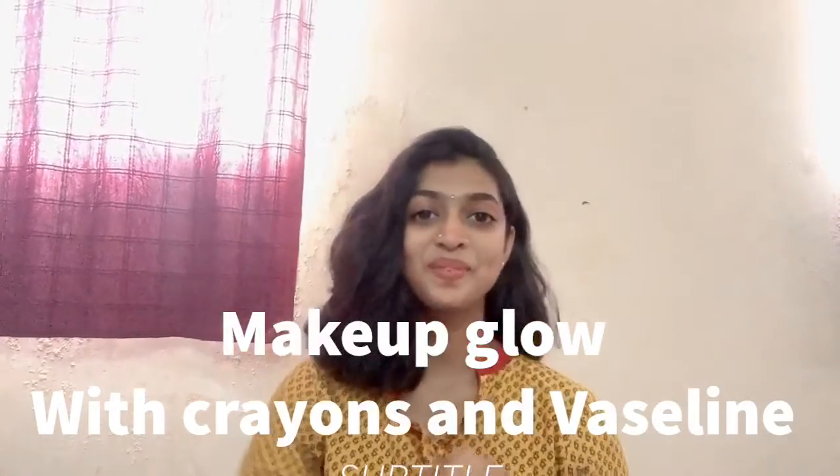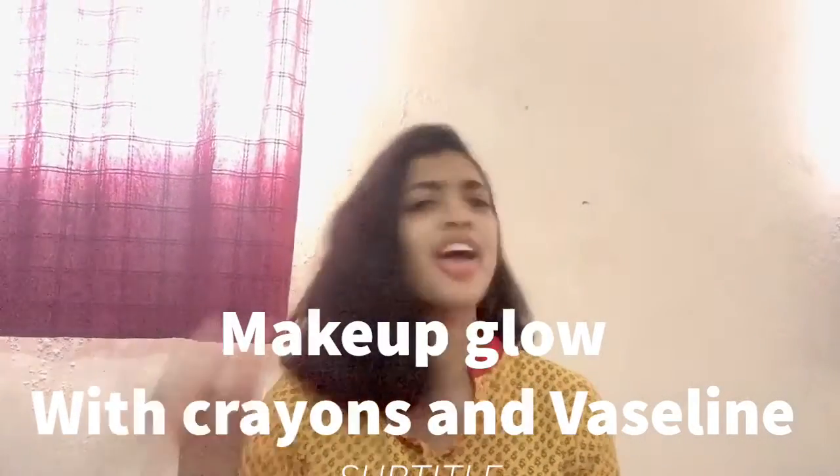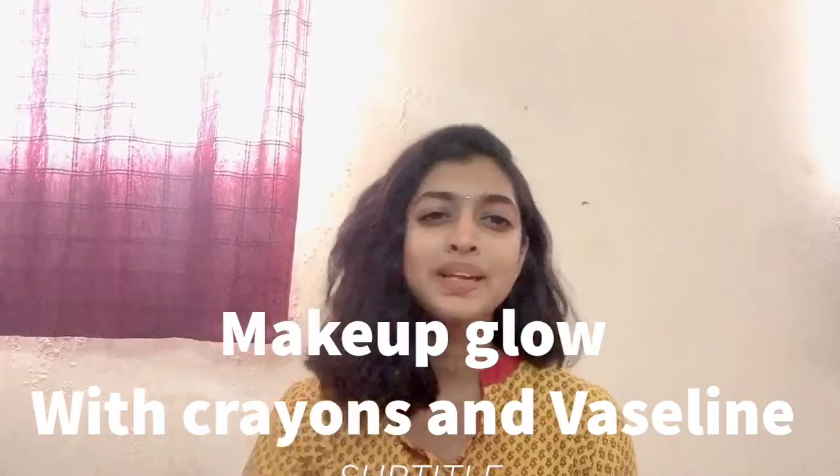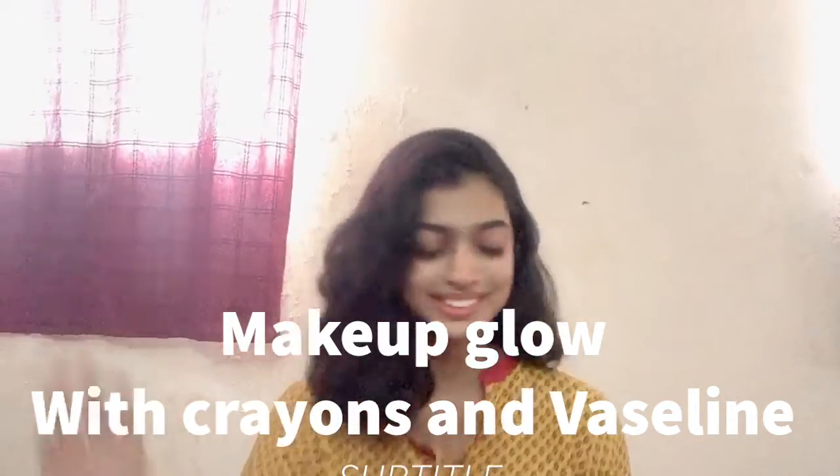Now you will be thinking what is Independence Day. So today I have brought something that you must have thought of but not tried yet. I tried it and I really got it. As you can see, I'm not applying it to my lips a lot, but yeah, it gives this glow to my nose on the camera.